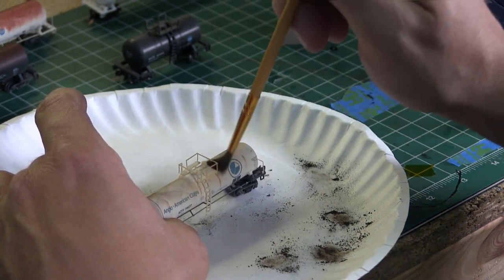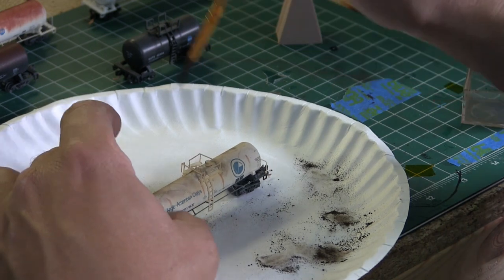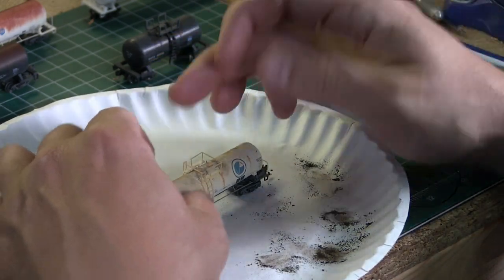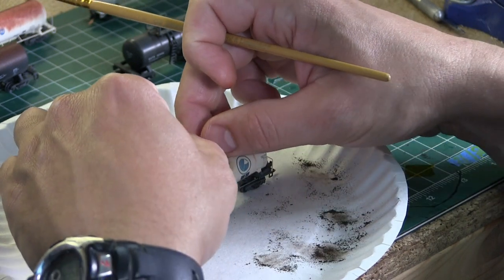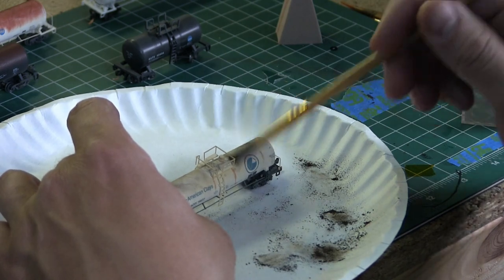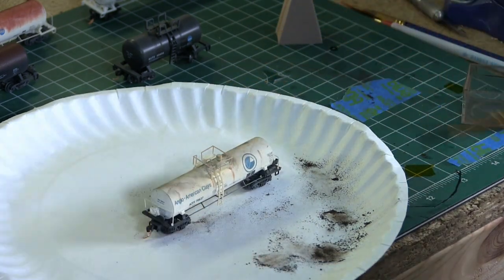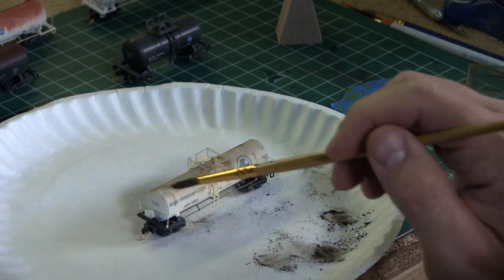You'll notice this little car got a little peculiar pattern to it when I was putting on the weathering powders. That was because of the turpenoid I used to do the streaking effect. It was kind of neat looking, so I left it the way it was — it adds more variety to the fleet.